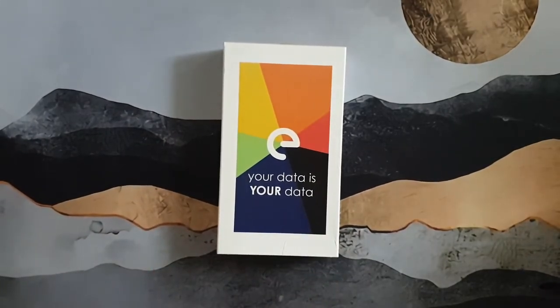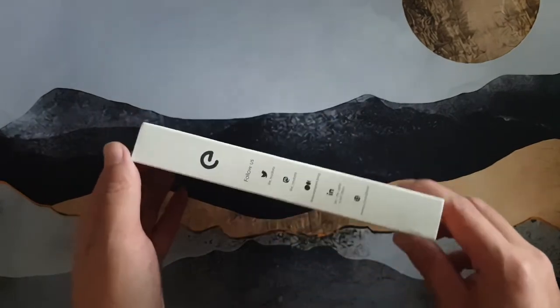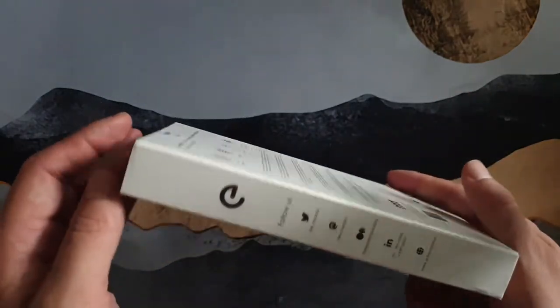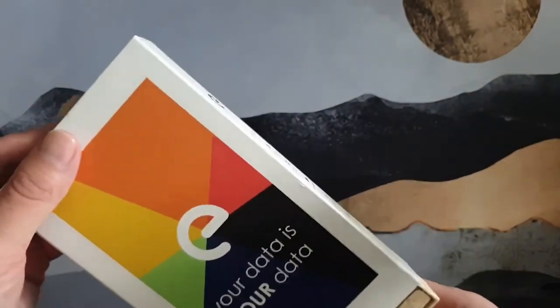Right off the bat we begin to see the marketing angle of this device — it says 'your data is your data,' and that is one of the main reasons people would want a smartphone without Google. Nice colorful packaging, thin box, with their social media on the side. Let's go ahead and open it up.